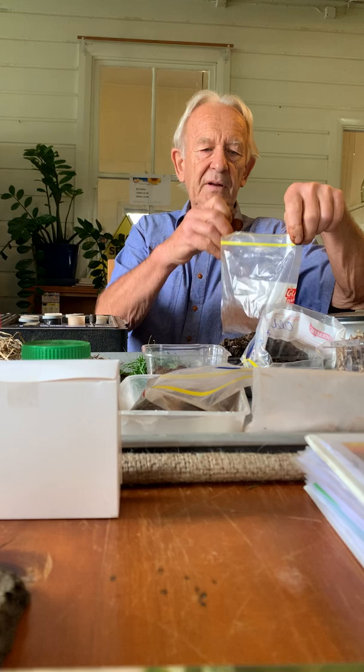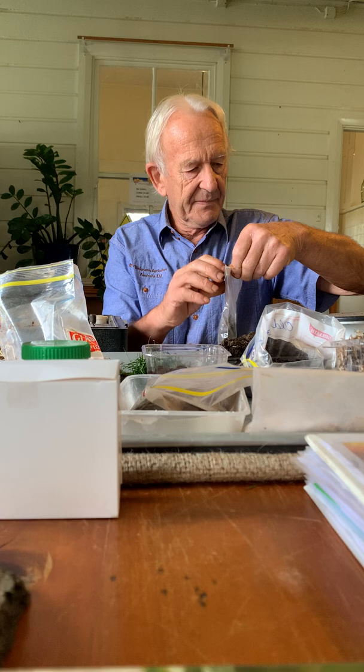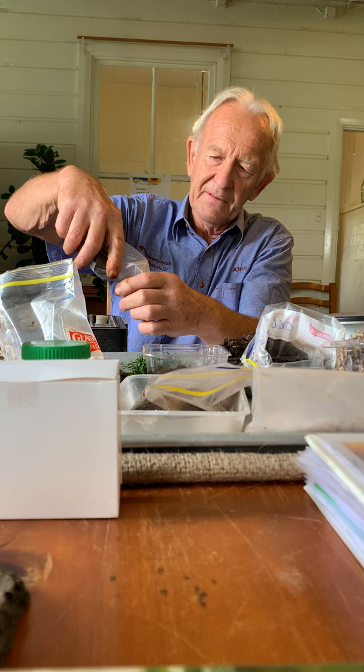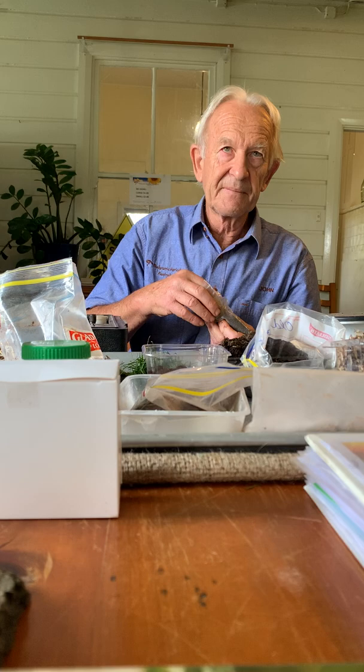Now this is the Hydes Creek stuff - just an ordinary looking grey clay. This is what all the hobby farmers and serious dairy farmers are based on in this area. They used to have rainforest growing on it. It's regarded as having incredibly high fertility, but not anymore, as you'll see.